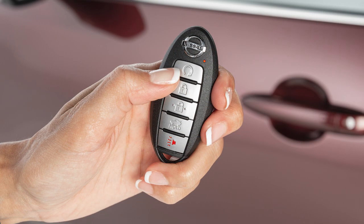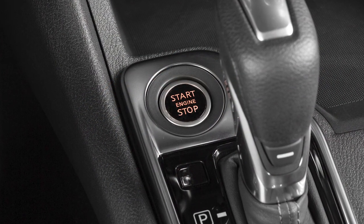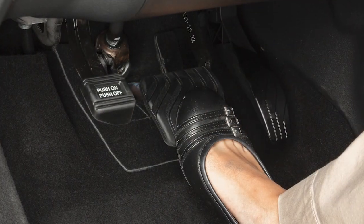Push and hold the engine start button on the key fob at any time to cancel the remote engine start. After 2 remote starts, the ignition switch must be cycled from on to off before remote start can be used again.